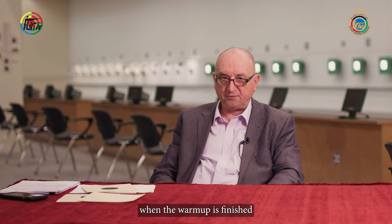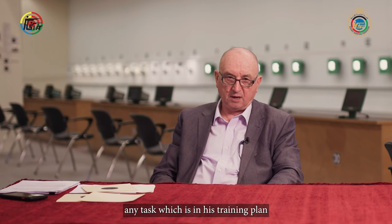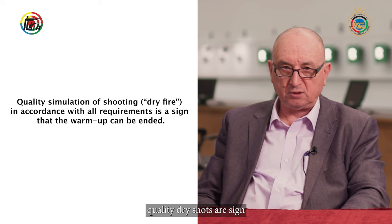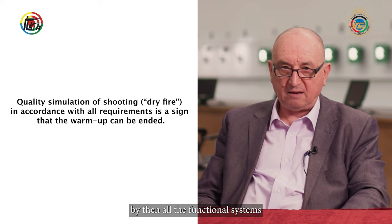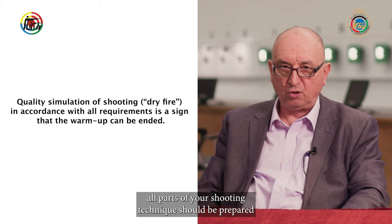When the warm-up is finished, the shooter should be ready to carry out the task of the training day — any task which is in his training plan. How can the shooter decide that he or she is ready? The way of testing is well known: simulation of shooting — dry fire. Quality dry shots are a sign that the warm-up can be finished and the shooter is ready for the first shot. By then, all the functional systems and all parts of your shooting technique should be prepared.